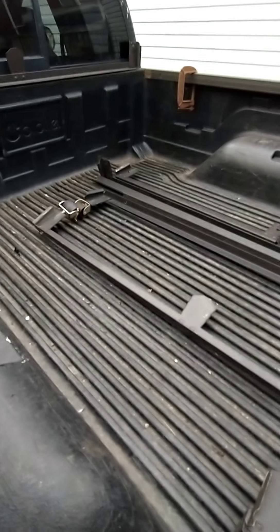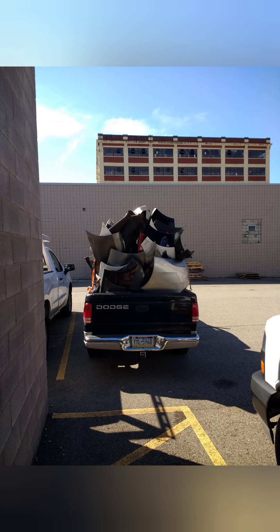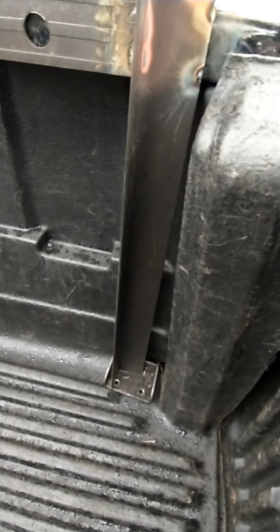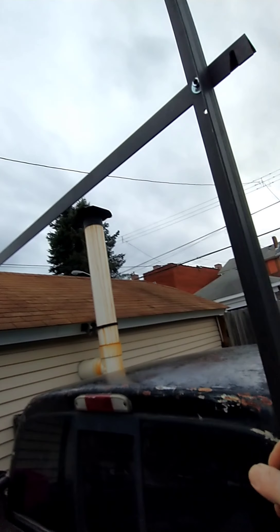This is what I got — welded all that up. I'm gonna mark them and then weld them so these corners don't go through my bed liner. At the top it's loose right now — it started raining.